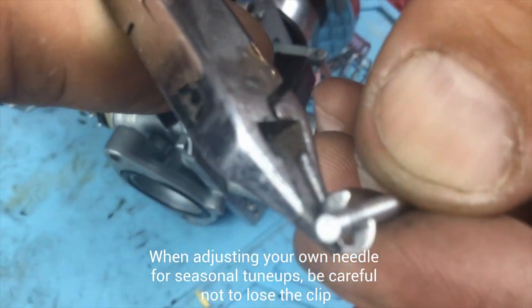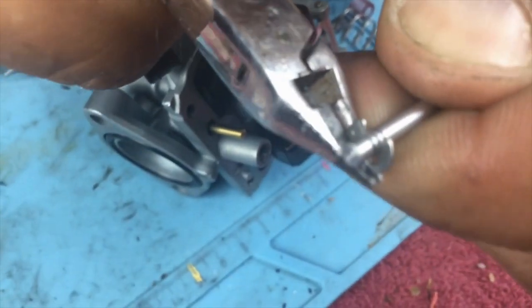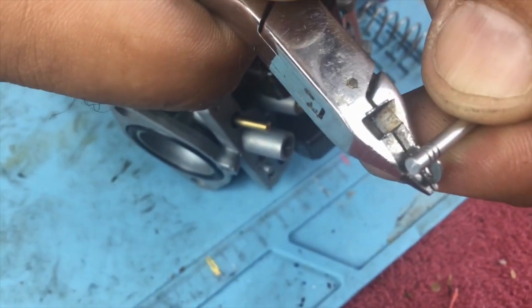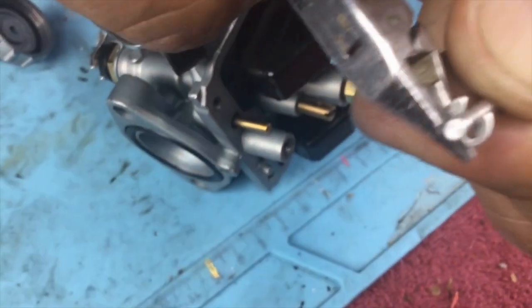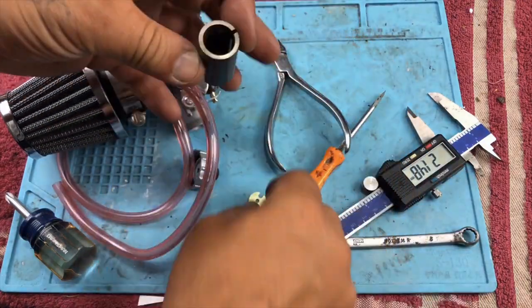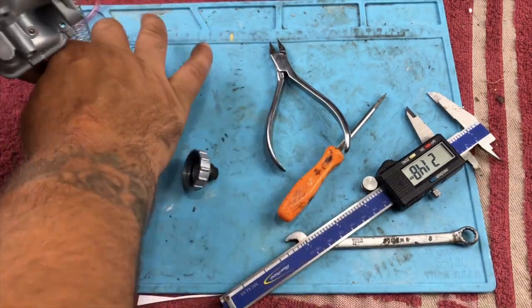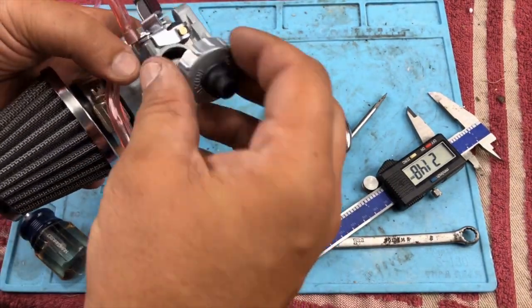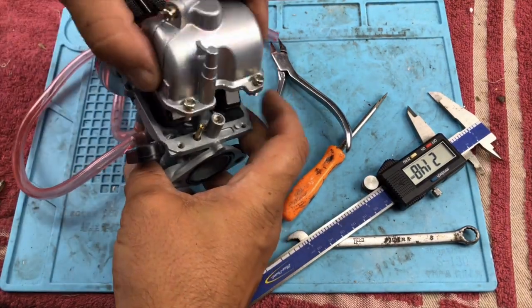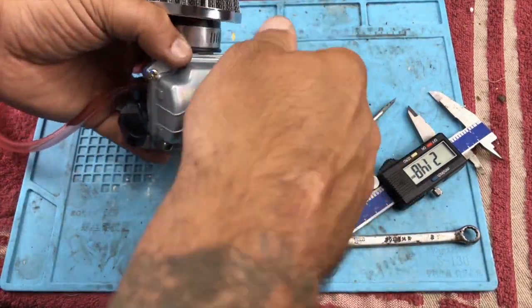You might have to make seasonal adjustments to your needle clip — up one or down one. You'll have five positions to choose from. Make sure you have a good grip on that clip and don't lose it. A lot of guys like to wrap it in a rag — that's an old-school trick. When you do the install on your own bike, open the top of the carburetor and make sure the throttle cable has enough slack so that the throttle slide seats all the way down on the stop. Mine fit without modification, but check yours.